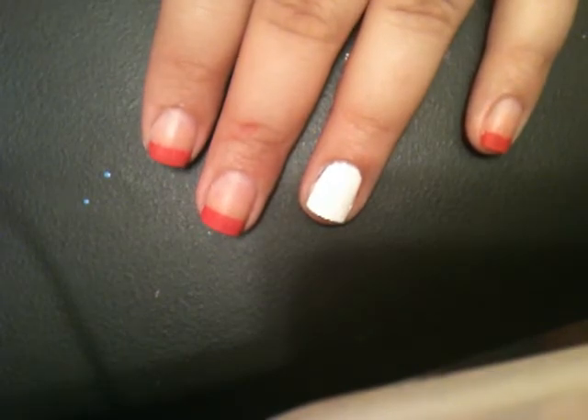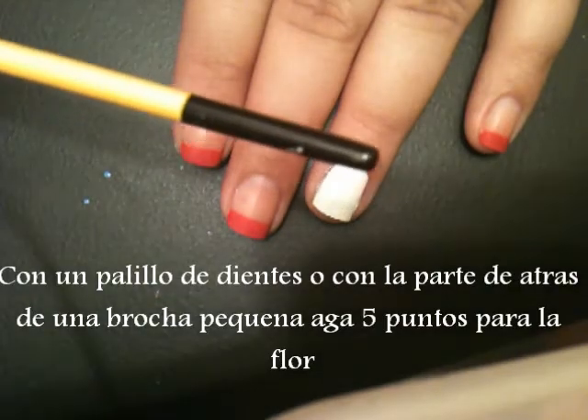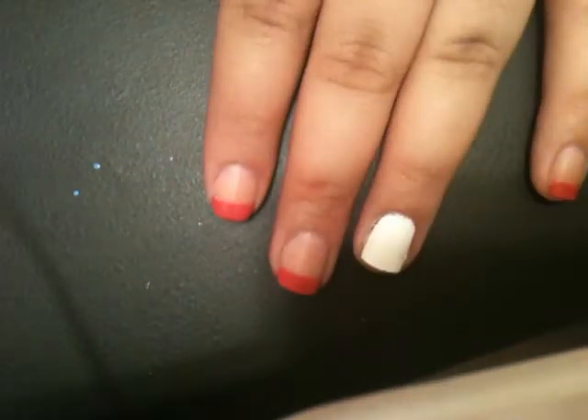Because I don't have a dotting tool at hand, I'm just using an art brush — specifically the back of the art brush — as a dotting tool. So now let's make the flower.